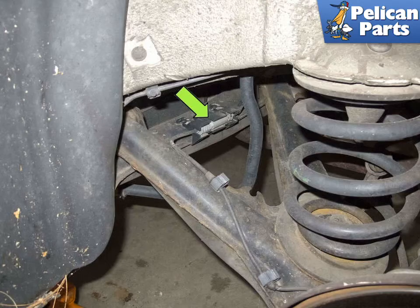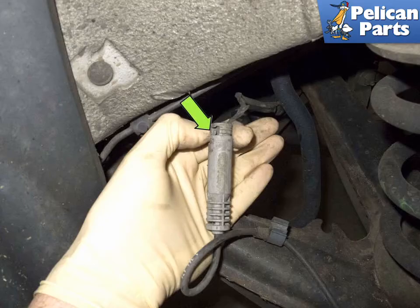Moving on to the rear of the car. Working at the rear control arm (left side shown in the photo), pull the ABS sensor electrical connector out of the plastic mount (green arrow). Disconnect the electrical connector by pressing the release tab and pulling it apart (green arrow). Be careful — again, these become brittle and can crack if you squeeze too hard.